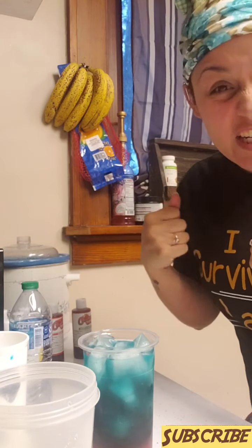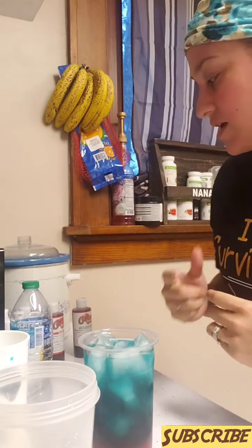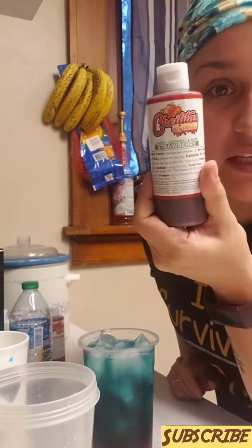Our tea bomb is ready! Has this ever happened to you — you want to make your tea bomb and you're so excited to mix up all these flavors that you forget to rim your tea bomb with Chamoy? That has happened to me so many times, so that's why I got these.